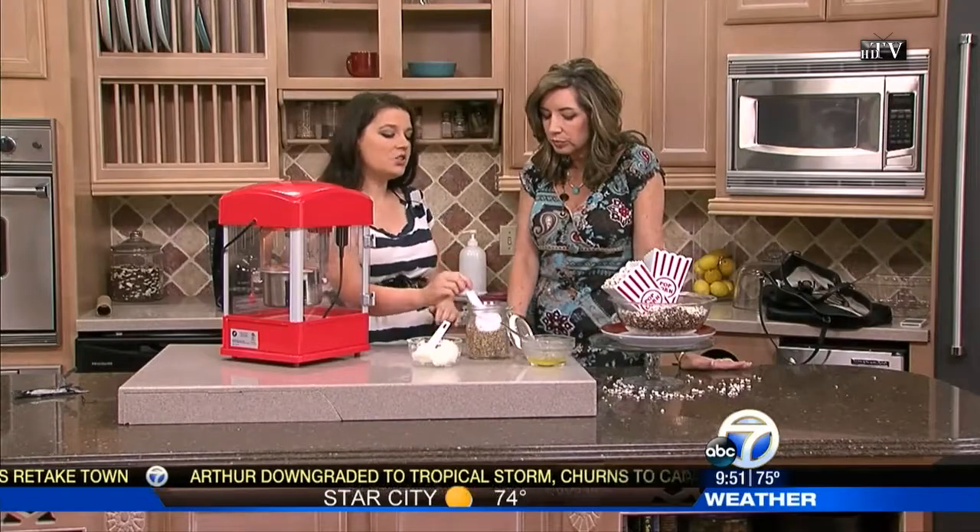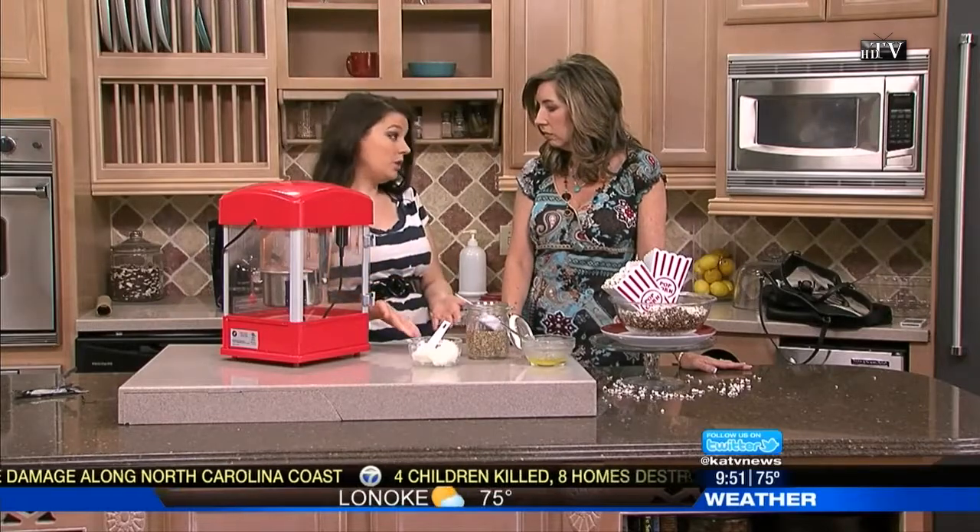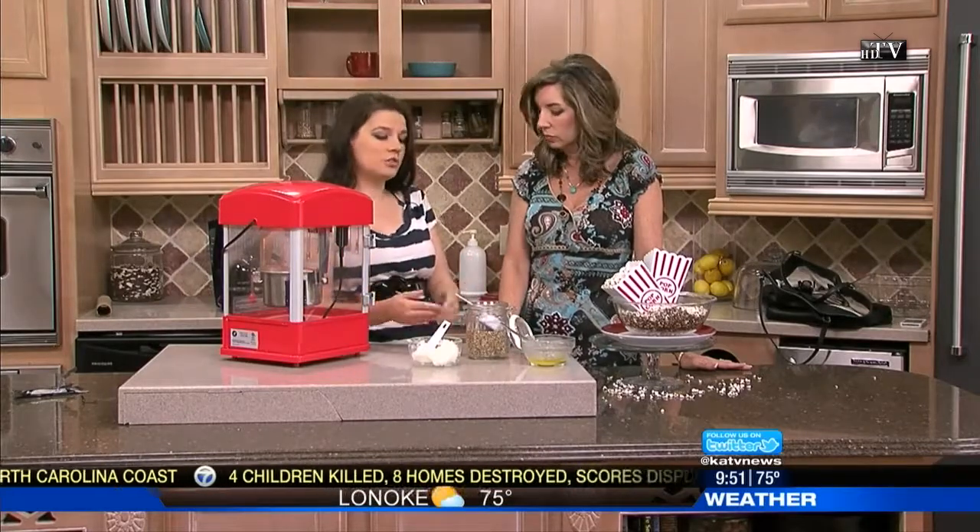Here's a trick: whenever you follow your directions, if you have a fancy maker like this or if you're following your Googling instructions, use double the amount of sorghum because it's so small — double what your popcorn corn kernels would be.